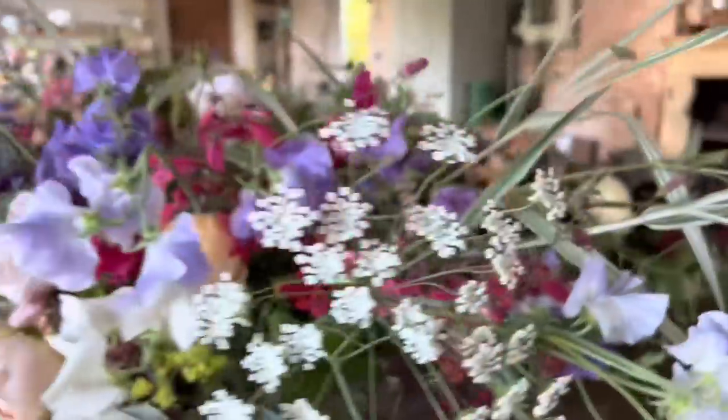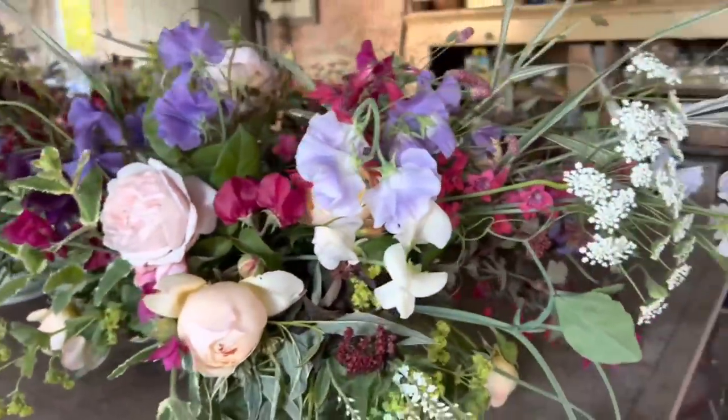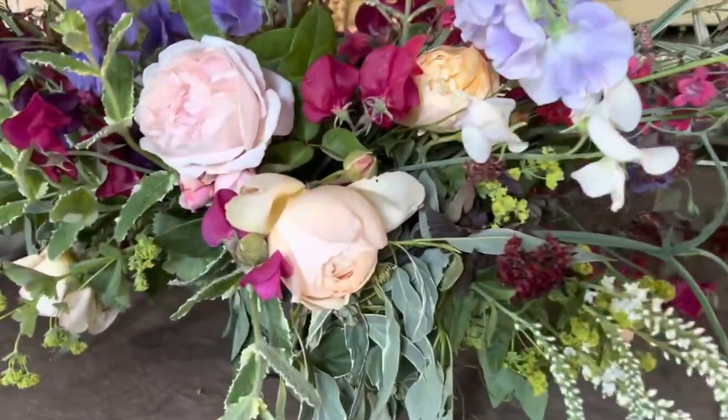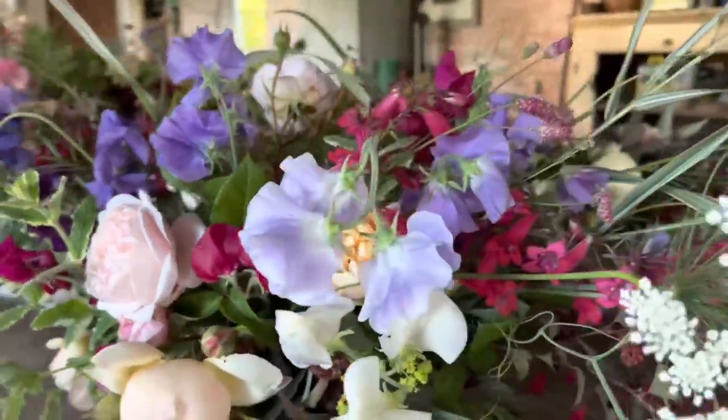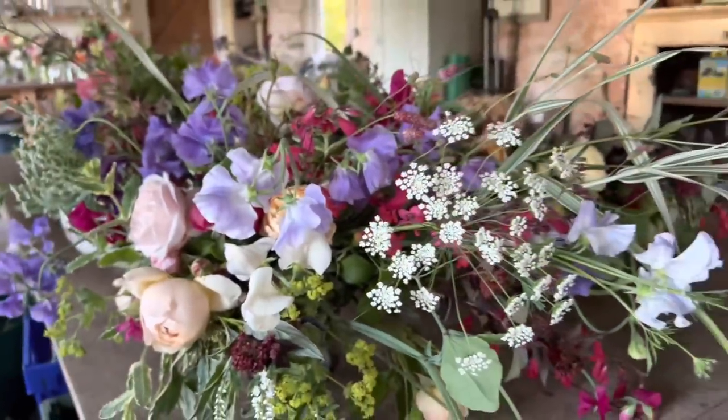Here's the demo piece. That's a Woolat an Old Hall rose. And there you go — right, back to today's job: let's make some jam jar posies.